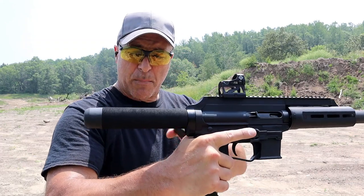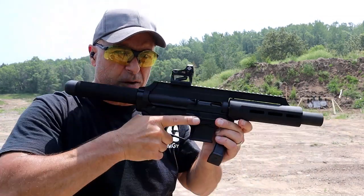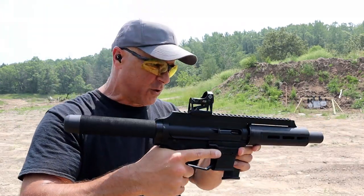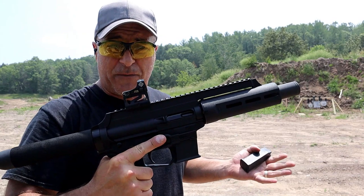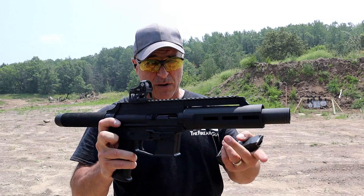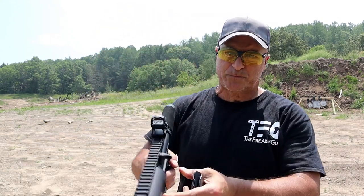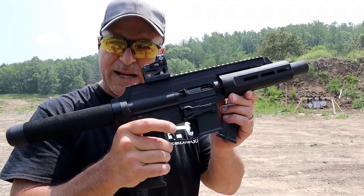It does not include a brace, but it has a rubber coating over the buffer tube which is really nice — feels good. I don't mind shooting with my cheek wedged up against the buffer tube, because that's how I remember shooting before braces were even around. The last difference is that it's 45 ACP. The MSRP is 50 bucks more for the 45, which makes sense because it has to be built a little stronger. Glock 21 and Glock 41 mags are included — sweet setup.